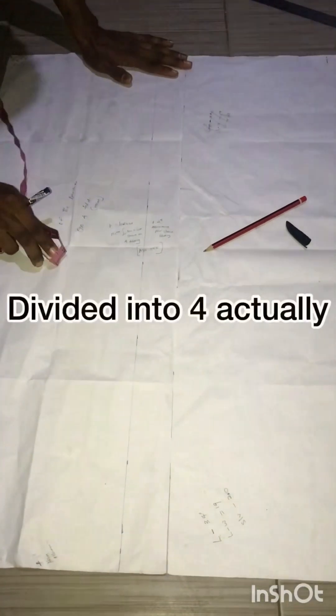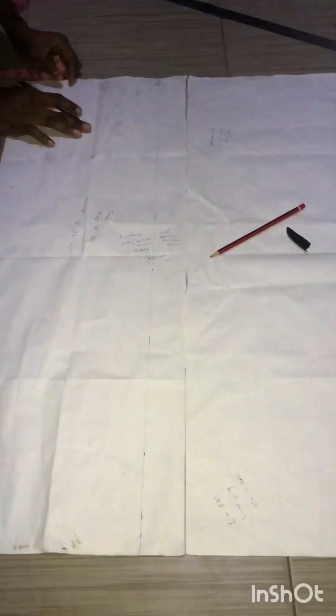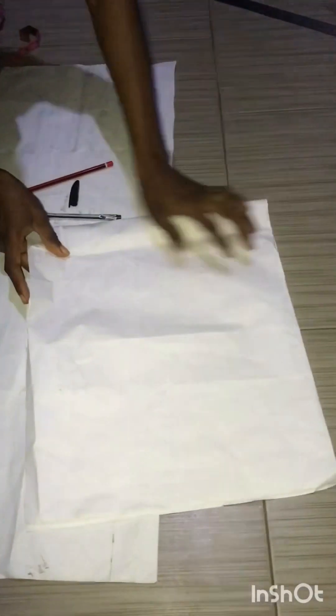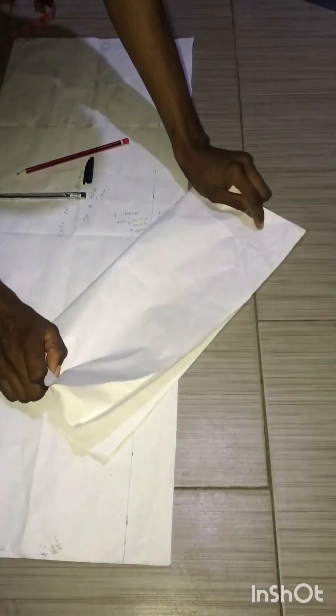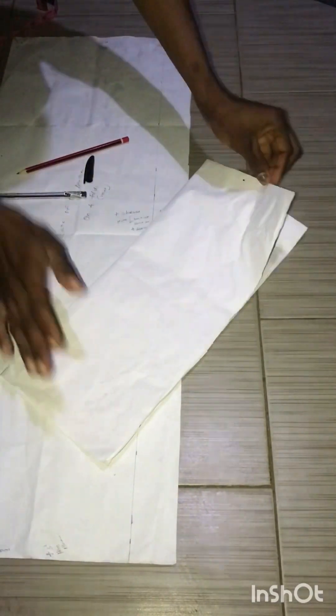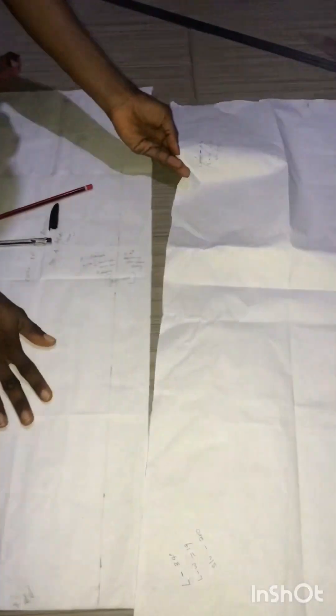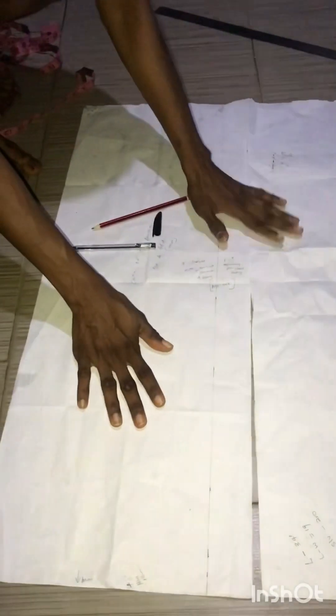This dashiki is divided into three parts: the center part, the sleeve, the gore, and the extension. We will first cut the center part. When you want to fold, you fold the dashiki pattern paper like this — first fold like this, then fold like this. When we transfer to the fabric you are going to understand the center better.